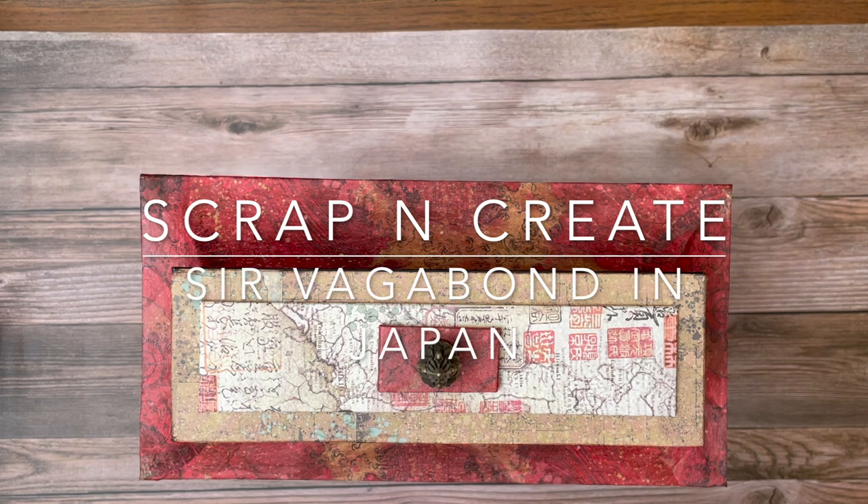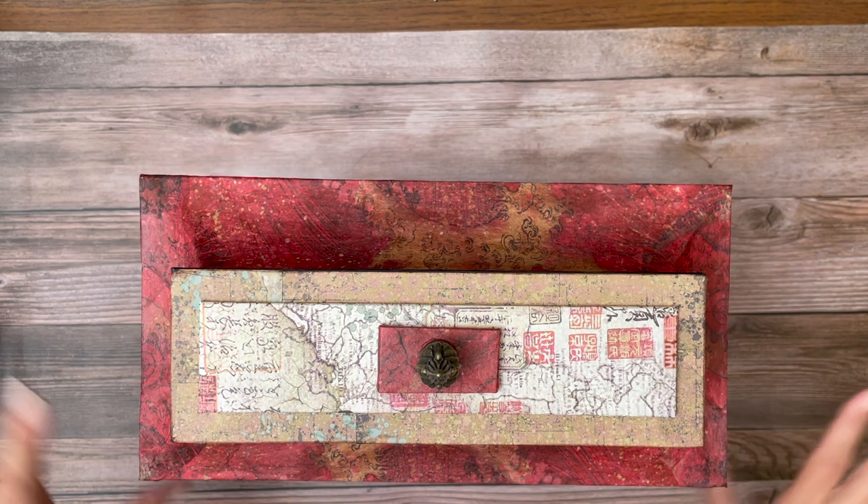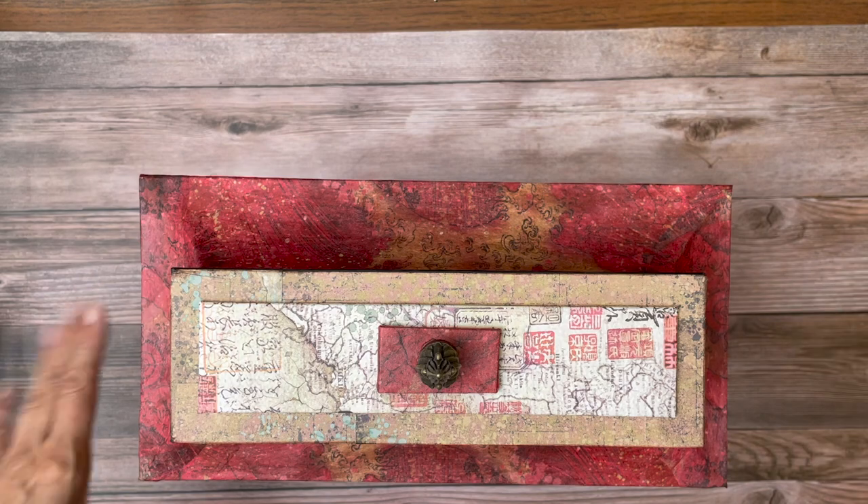Hey everyone, it's Daphne from Scrap and Create and I'm finally done with Sir Vagabond in Japan. This is a huge project so it's gonna be hard to show it to you. I encourage you to look at some of the other videos. I'm going to try to put some finished videos together, but on my desktop I've got my camera holder, a screen behind me, and supplies, so it's just gonna be too cluttered. I'm gonna turn it on its side and show it to you.